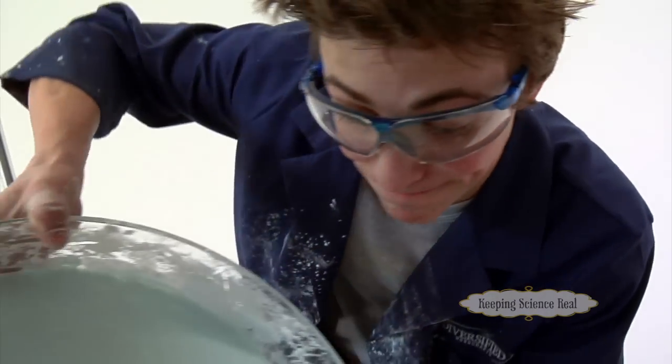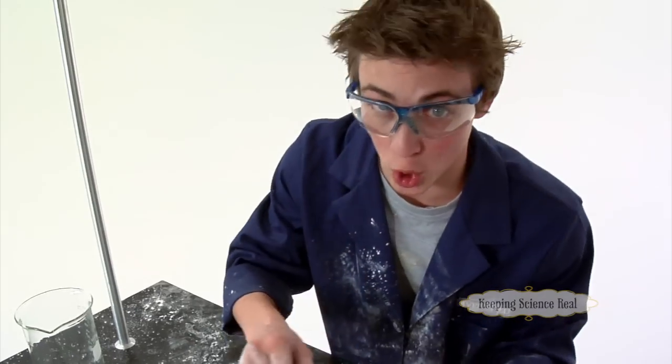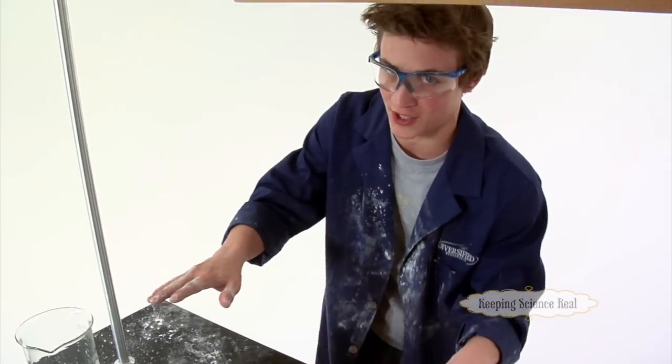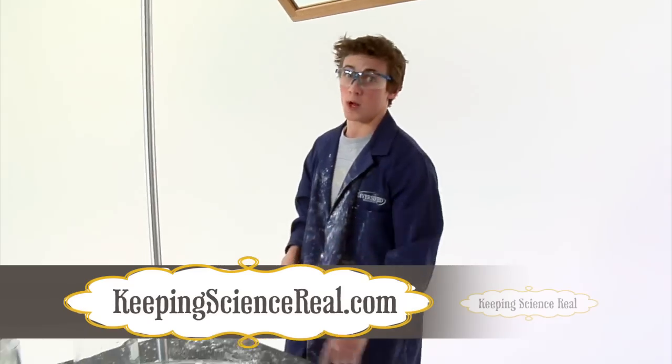Alright, one final comment. Please do not pour this down the drain — it will clog your sink something fierce. You've been warned. Alright, that's all we have for today, guys. This is Mitch. Remember to check out more cool experiments on KeepingScienceReal.com and watch out for that quicksand.